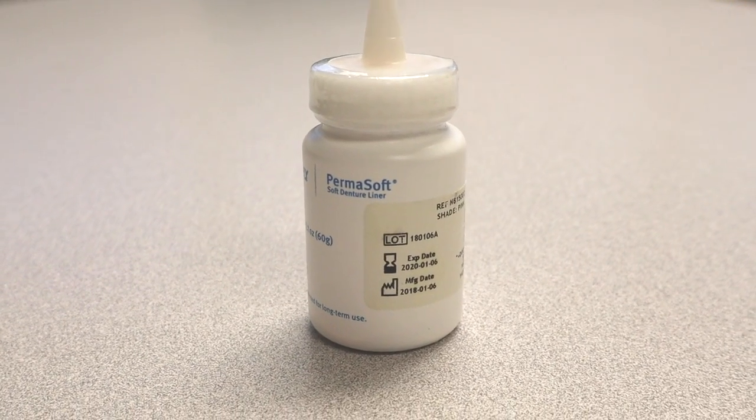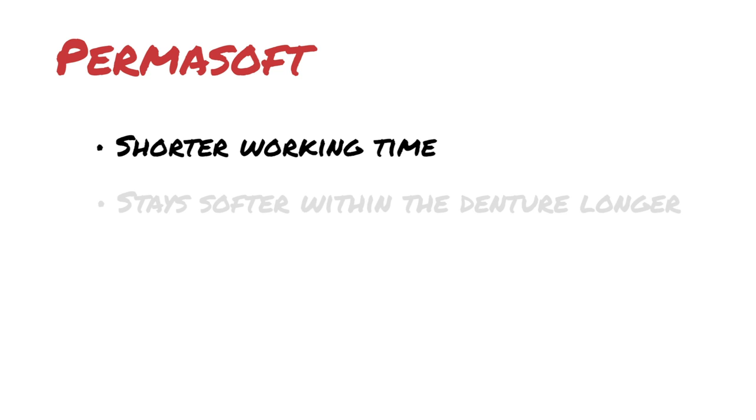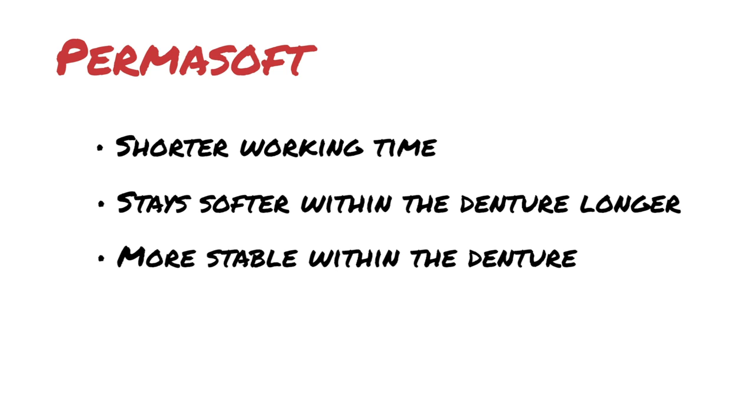Permasoft is my material of choice for a soft liner — I really like this material. It has a short working time, setting up in about two minutes, and you can take it out of the patient's mouth and put it in boiling water to finish the set. Second, it stays softer within the denture so the patient stays more comfortable for a longer time. Third, it stays in the denture longer instead of washing out like a tissue conditioner.